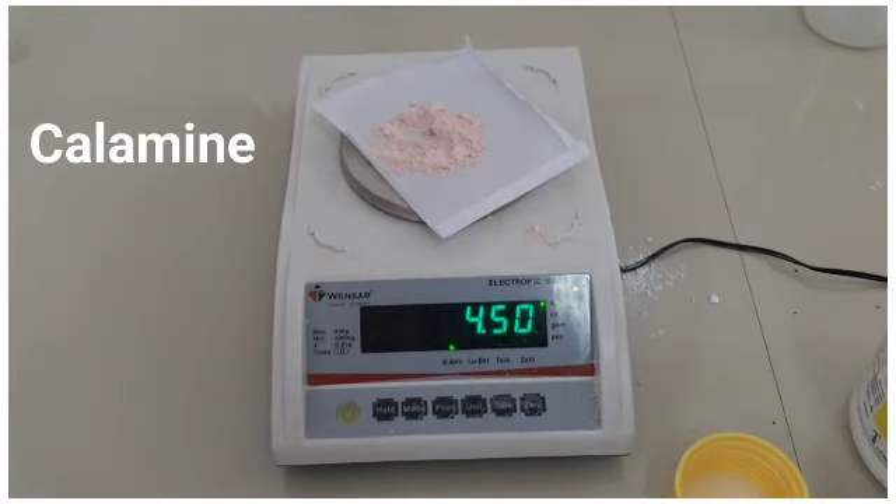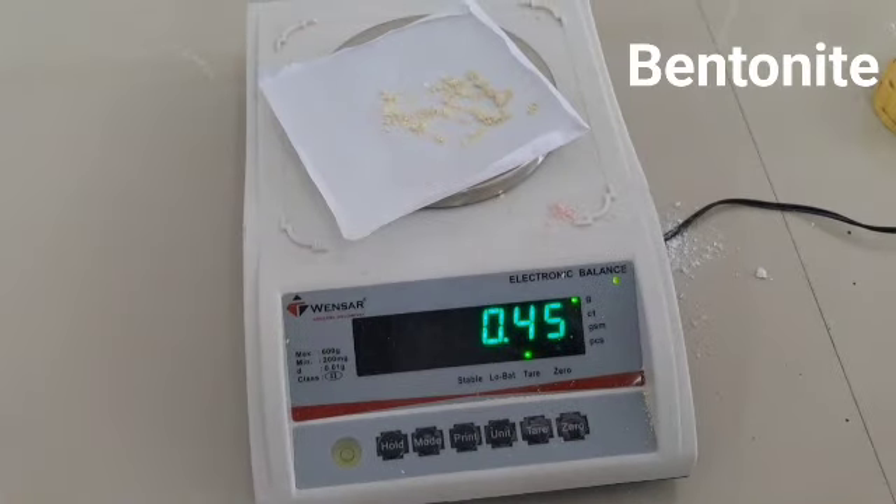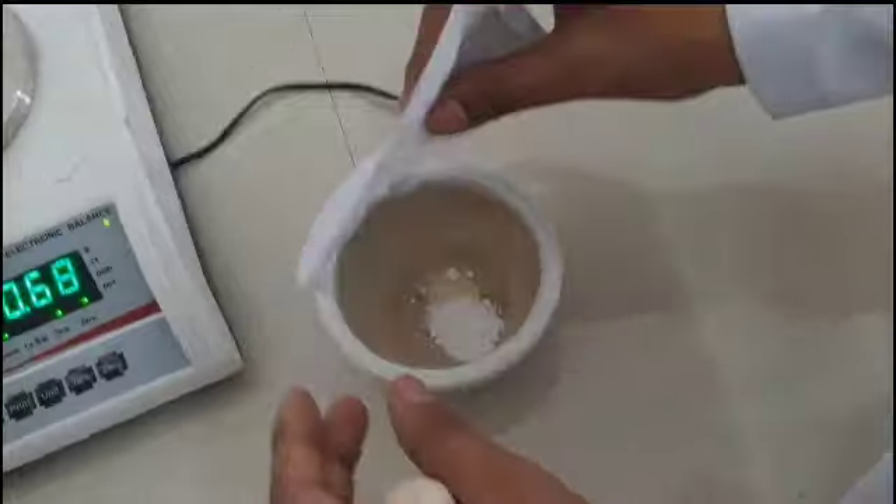For the procedure, take 4.5 grams of calamine, 1.5 grams of zinc oxide, and 0.45 grams of bentonite in a mortar and mix them well.